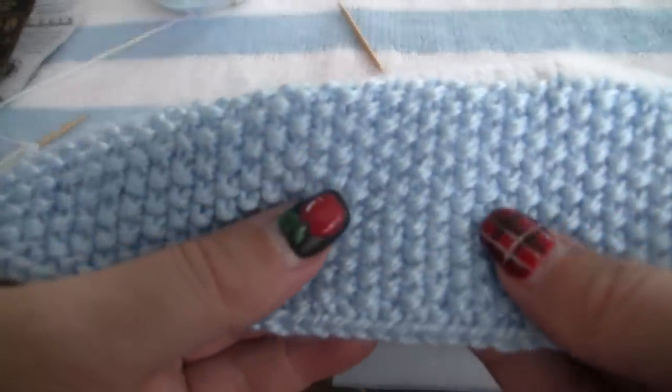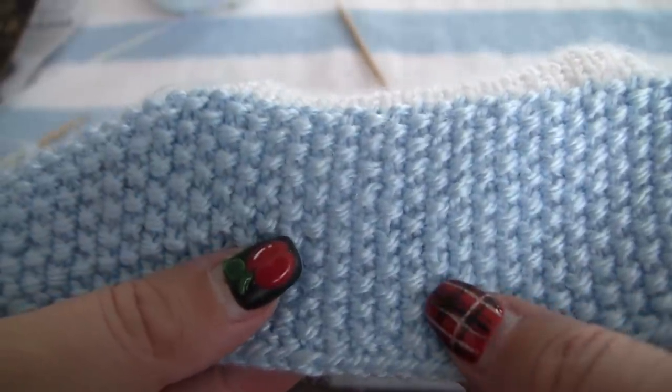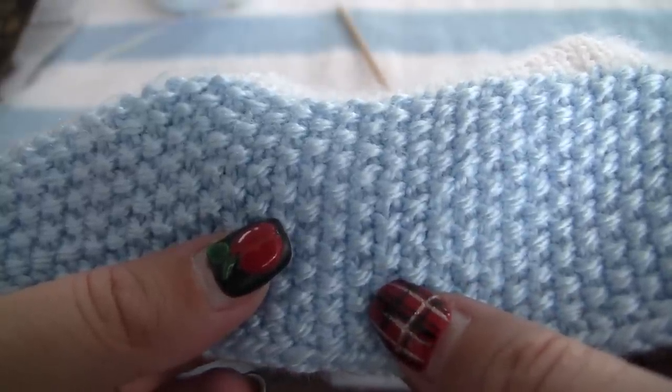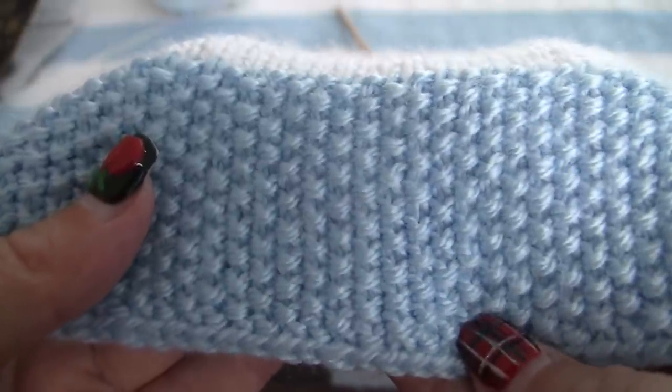Hello everybody, we're going to be working on seed stitch. Seed stitch is a knit one, purl one fabric, and it's where you knit one, purl one across, then on alternating rows you put the knit on the purls and the purls on the knits. So we're going to show you how to do that.